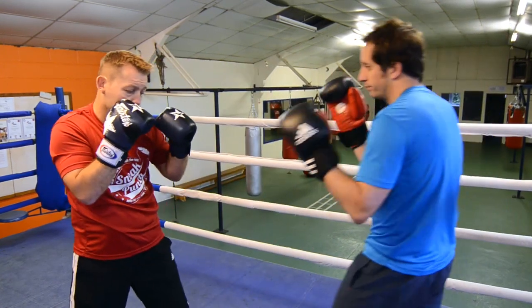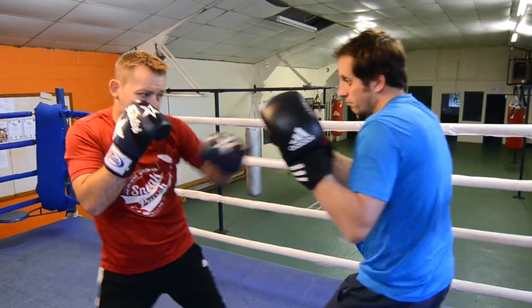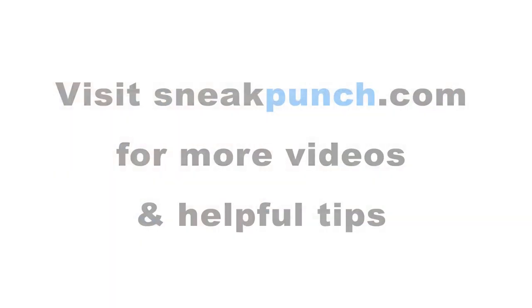If we just do that a bit quicker, again: bang bang, cross, and hook. Fast again: bang, bang, hook, cross. And time.